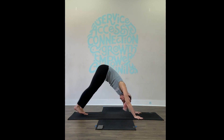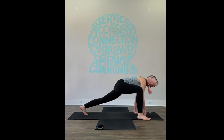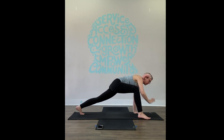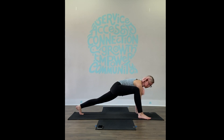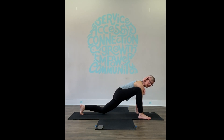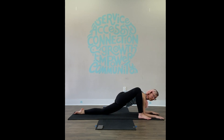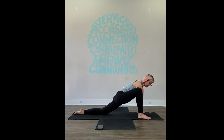One more time — lift your right heel straight up, this time step it forward outside of the right hand: lizard lunge. Choose your adventure: stay up with the right foot on the outside of the right hand, or let the back knee come down. You can stay right here — this is a great lunge. Maybe if you want more, start to come down to the forearms. Maybe you get down and you're like, 'no' — come back up. Explore and see how it works. You can also come to a block.